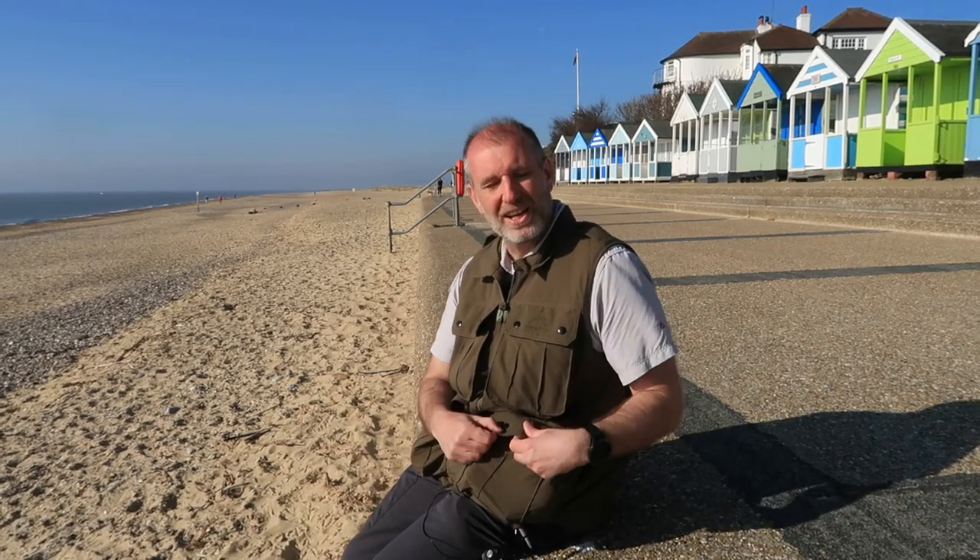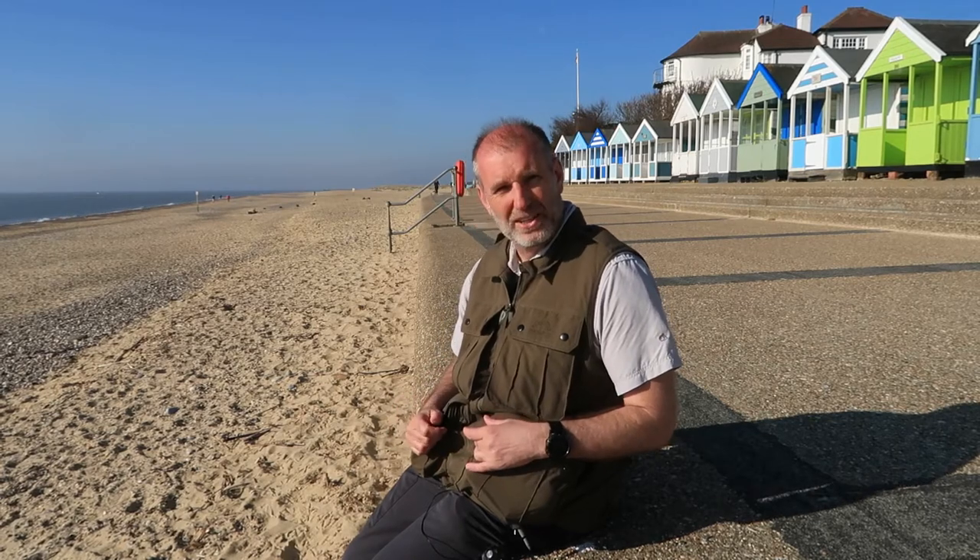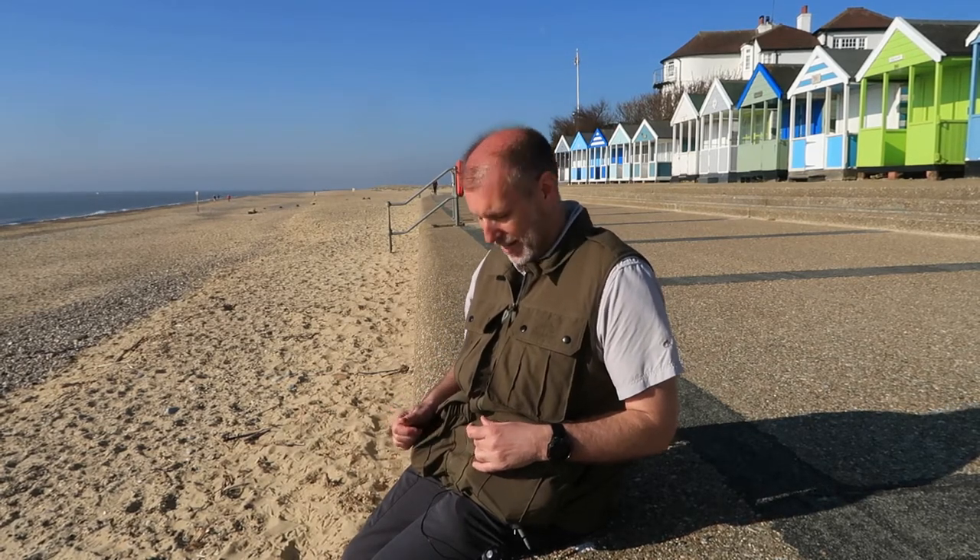So just how did the Country Innovation Raptor jacket fare this morning? Well, I'm pleased to report it did really well. I just want to run through some of the features that it has and how I've utilized them this morning. Country Innovation are really good when it comes to pockets and cargo and stowage, and this jacket is no exception - it has 15 pockets. I'll just show you what I got in here this morning.